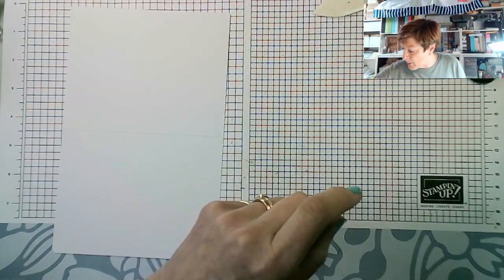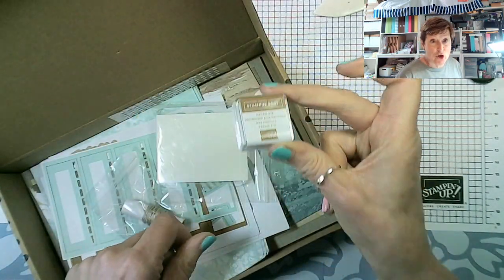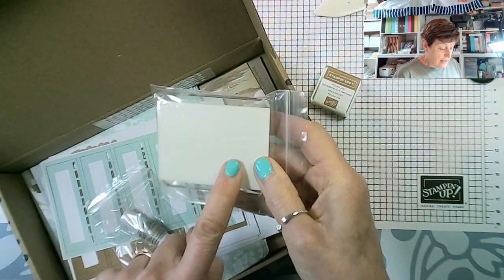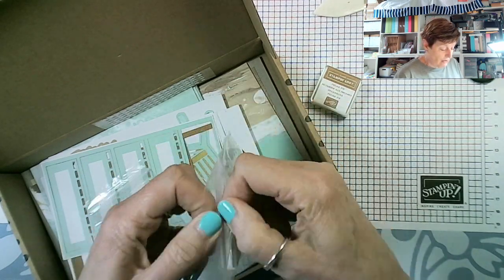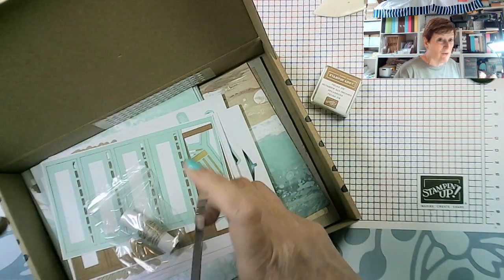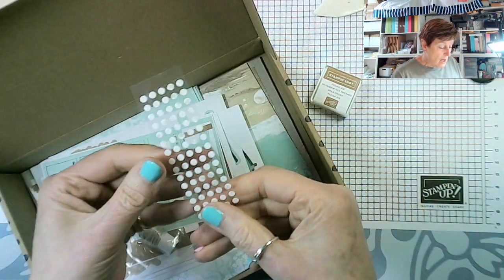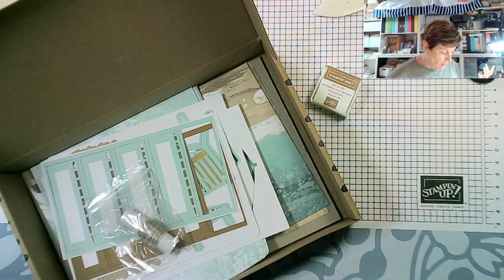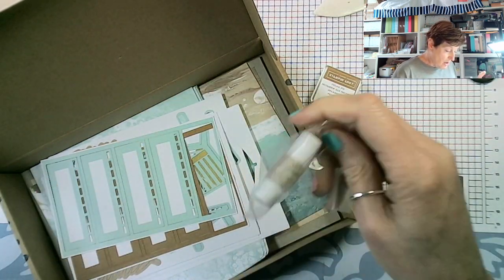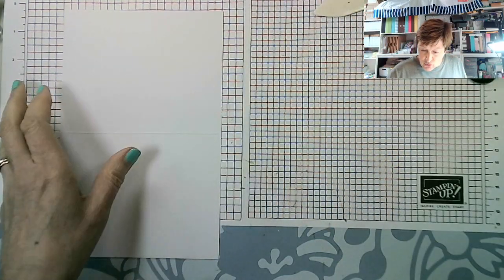In the box you get a small Pecan Pie ink pad, which is one of our new colors, a block about the same size as a D block, and some dimensionals. I always replace the block with my ergonomic D block and use my own dimensionals because I've got smaller ones for crafting on the move. There are also mini glue dots — I generally replace those with ordinary glue — and some linen thread.